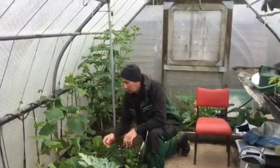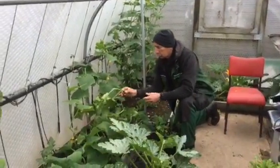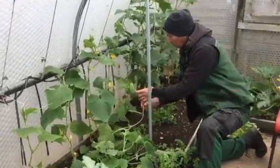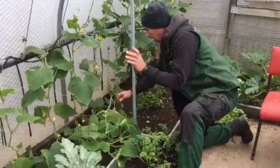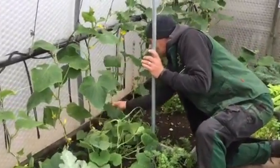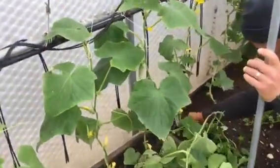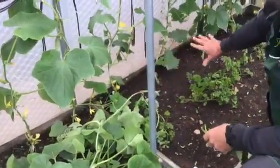Still in the three meter by six meter caterhouse. These are butternut squash — I haven't grown these before. What I'm going to do is trail them along the ground and create a bit of space under the cucumbers, and I'm going to grow them along the ground here.